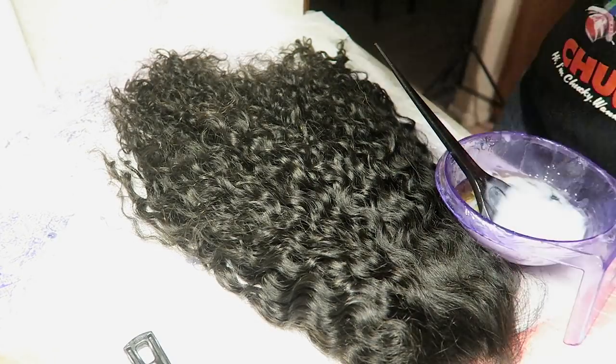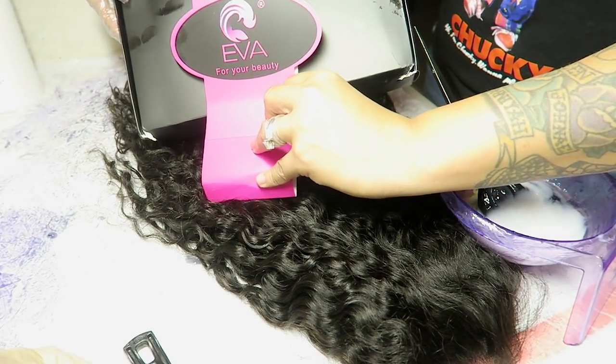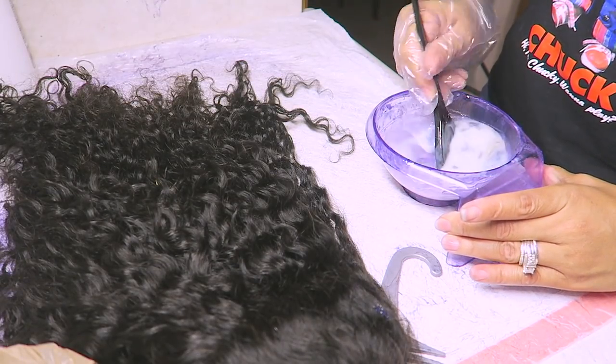Hey you guys, it's your girl April, and today's video is for a brand new lace front company called Eva Hair Wigs. I'll definitely link all of their information below for you guys, but I'll tell you all about them after I let you guys know what I'm using.